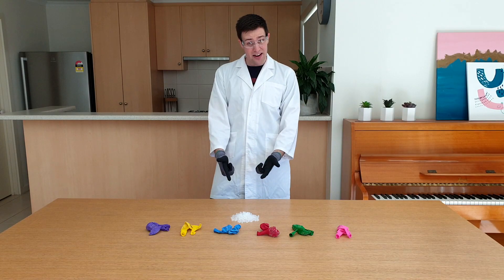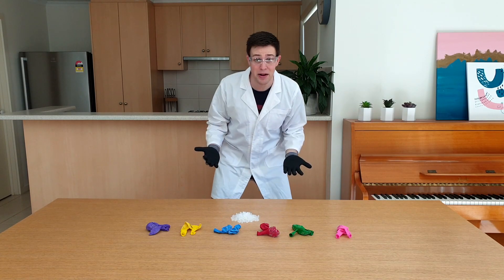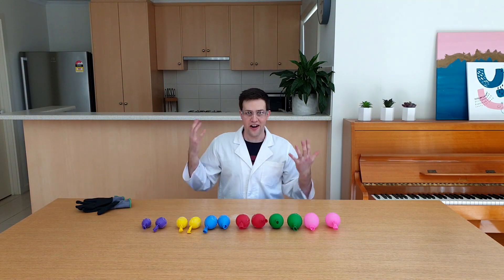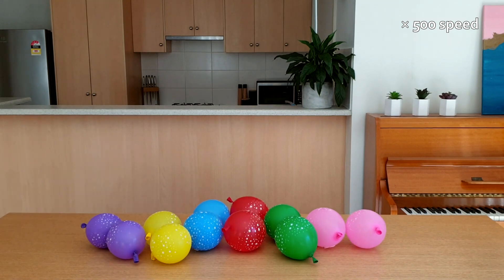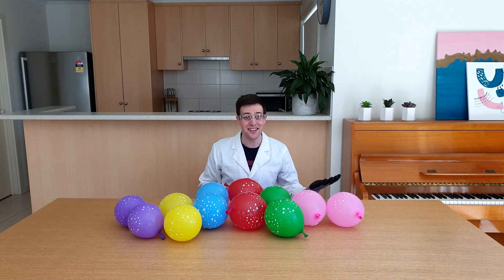I'm going to add this amount of dry ice to these balloons and tie them up so we can see just how much gas is formed. I'm going to get out of here and let's have a look at a time lapse. Whoa — that's a lot of gas!